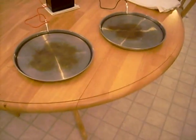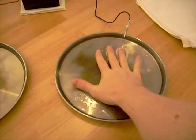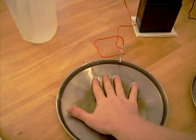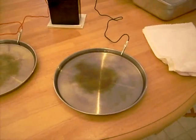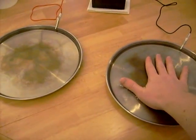Now at this point, the only thing you have to do is place one hand in this pan and one hand in this pan. It's best to make sure the water is about lukewarm — not hot, not cold, somewhere around lukewarm. When you place both of your hands in, you will complete the connection.